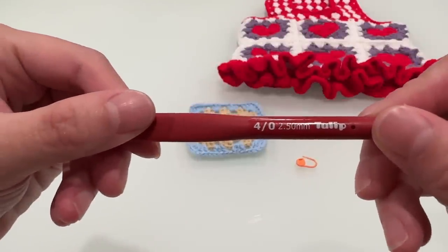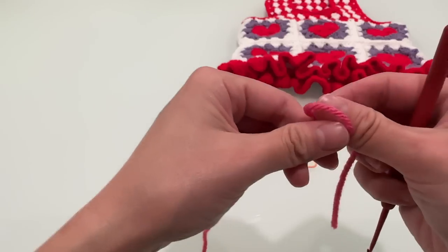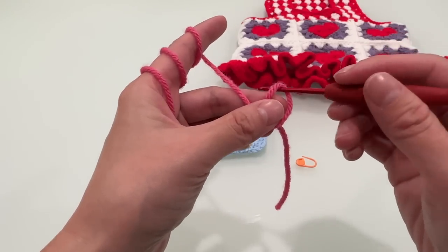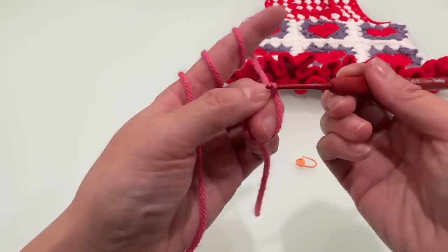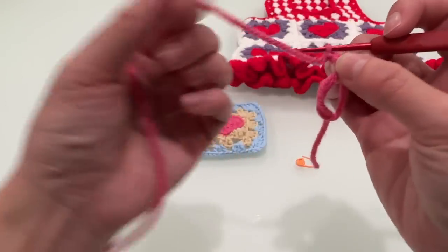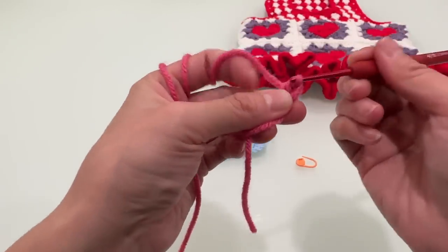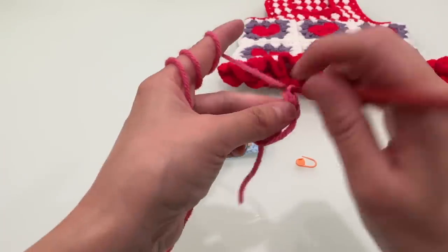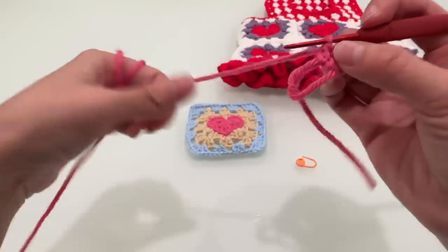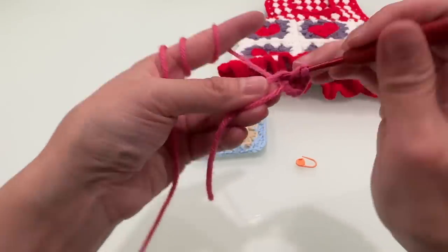也需要一个记号扣，我用的是2.5厘米的勾针。我们先起环形几针，先勾三个锁针，接着勾两个长针，之后再锁两针，再勾三个长针。